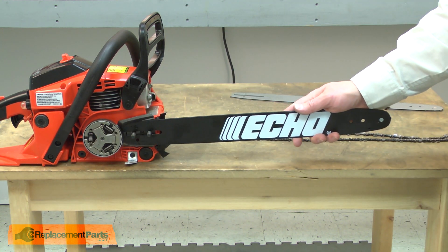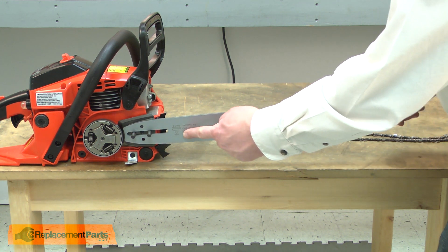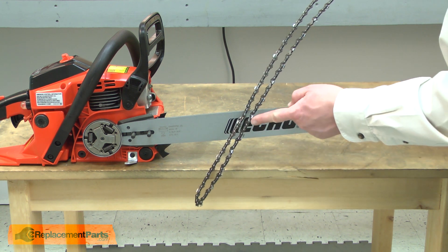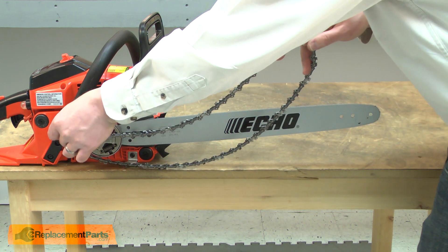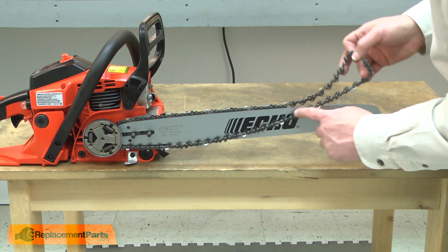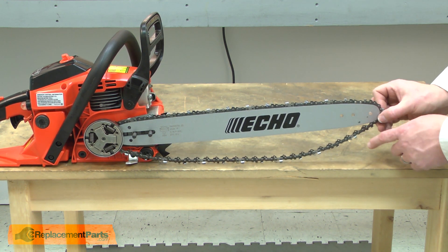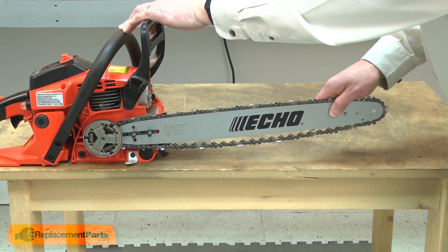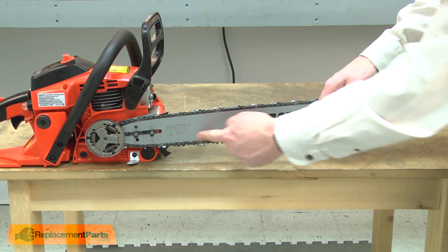Then I can slide the bar off of the studs. Now I'll install the new bar. I'll place the bar over the studs and push it back as far as it will go. Now I'll reinstall the chain. I want to make sure that the cutters are pointing back on the bottom portion of the bar. I'll place the chain around the sprocket and align it with the groove in the bar, work it around the front sprocket on the bar, and then pull the bar out so the chain comes tight. I want to make sure that the chain aligns with the groove in the bottom of the bar.